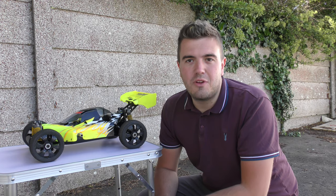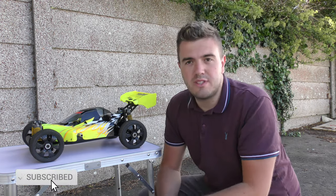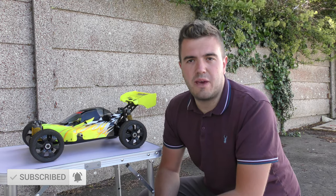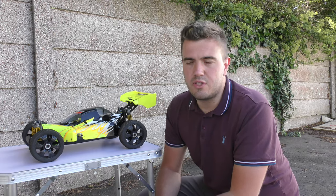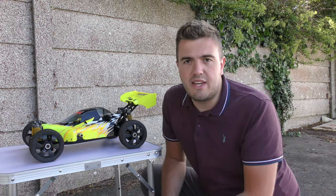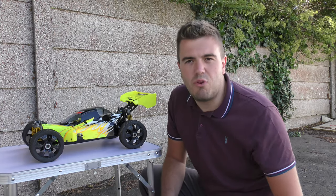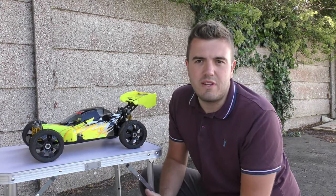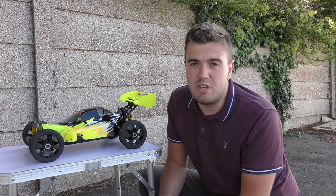Hello and welcome to this video on the RCBiker channel. Firstly I want to start by saying a massive thank you to Chris who bought this little table off my Amazon wishlist. This little table will come in really handy for filming RC car videos — it's got a nice white top which looks really good on camera and it's collapsible so I'll be taking it out onto the field, giving somewhere to put stuff rather than throwing it on the ground and getting covered in mud. So a massive thank you to Chris, your generosity is really appreciated.